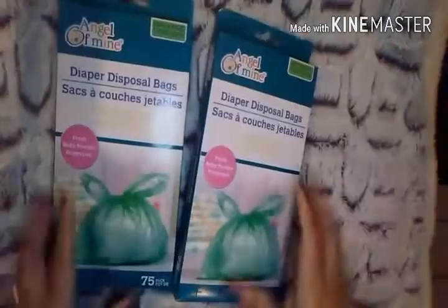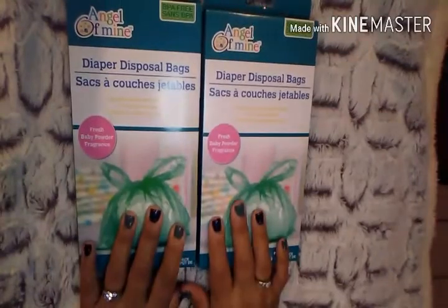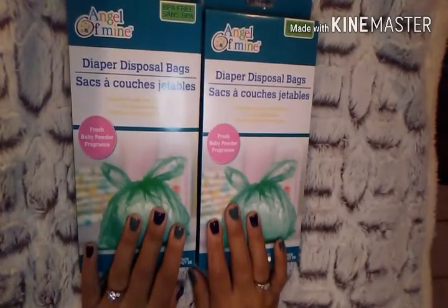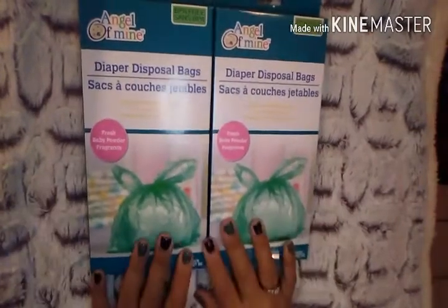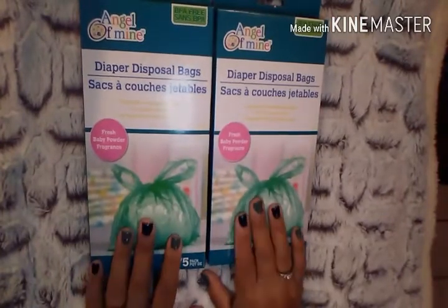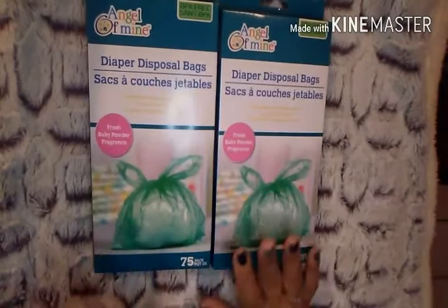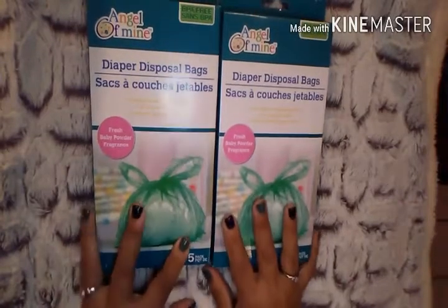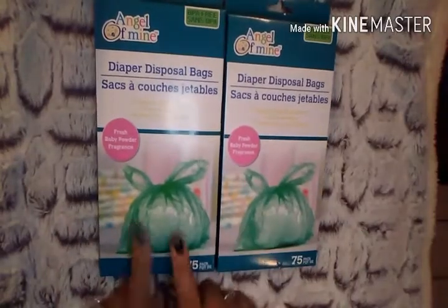I picked up two boxes of these diaper disposable bags — BPA free, Baby Fresh Powder Fragrance. Now this is not for a baby; I have two older boys. This is for my puppy, who is housebroken and an inside dog. He goes to the bathroom on wee-wee pads, and when I dispose of them I like to use these bags. You get 75 of them, so that's a great deal.